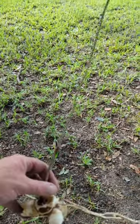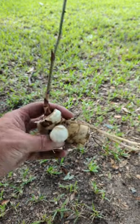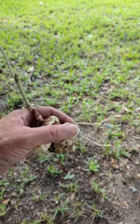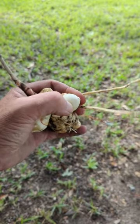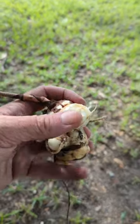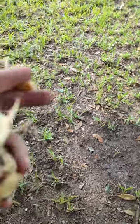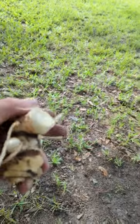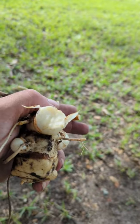Every once in a while in late spring you can find greenbriar roots that look like this. See it's all white and it's actually quite soft. I just bit that piece right there off, to give you an idea how soft and tender it is.